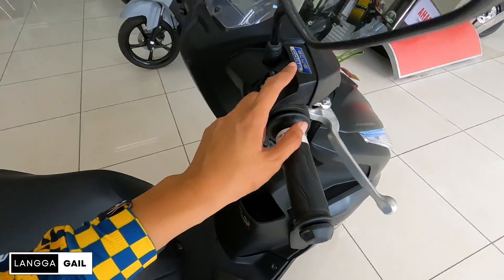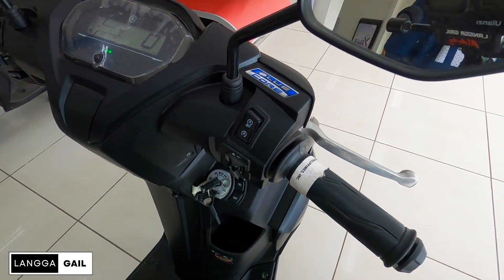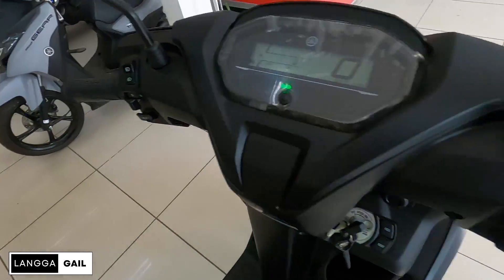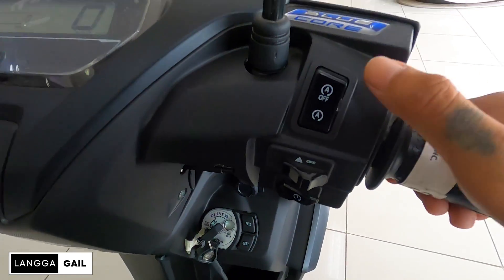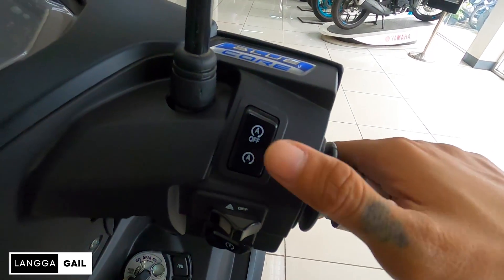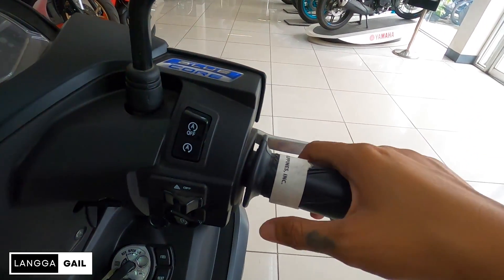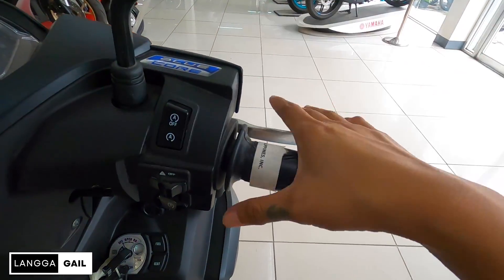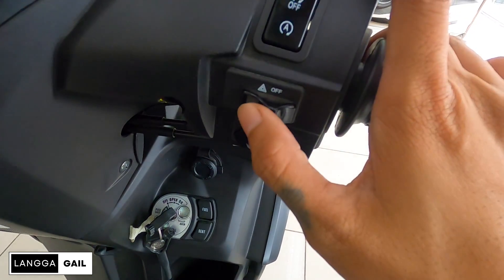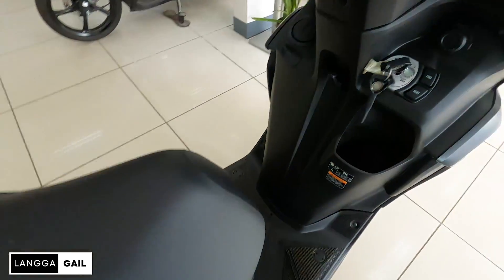Equip na din sya guys ng Blue Core, which gives you more power but less fuel consumption — plus points yan. Sa mga grips same pa rin kagaya ng dati, both left and right. Dito guys, ito yung sinasabi ko — yung stop and start system. Pag naka-activate ito, 3 to 5 seconds na hindi tumatakbo yung motor na to, mag-off automatic yung makina. Tapos grip mo lang para babalik agad sya sa dati — mapapaandar mo ulit sya, no need ka ng gumamit ng key. Tapos meron din syang hazard lamp, electric start.